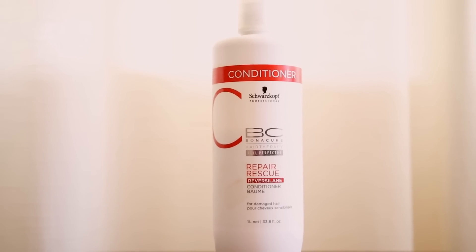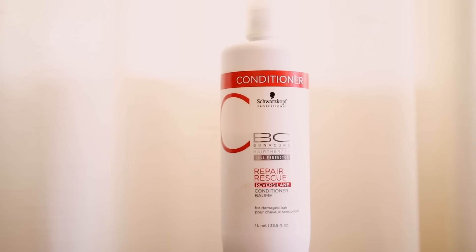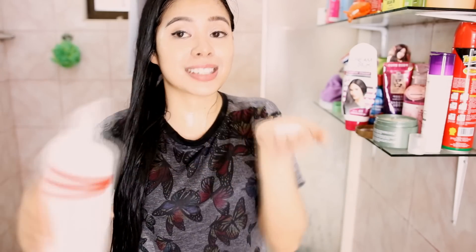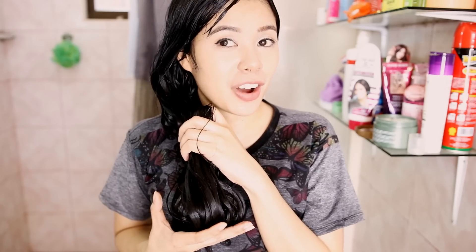Now that I've washed the hair mask and the shampoo, I'm going to go ahead and use my Schwarzkopf conditioner. This is still in their Bonacure line — it's the Repair and Rescue. This is one of my favorite conditioners that I'm using on my hair consistently. I really do like using this because it's geared towards hydrating dry and damaged hair. Whenever I use this hair care routine, I always feel like my hair has been rebonded or straightened or relaxed, and my hair smells really good. I'm going to leave the conditioner on my hair for 3 minutes and then wash it off.